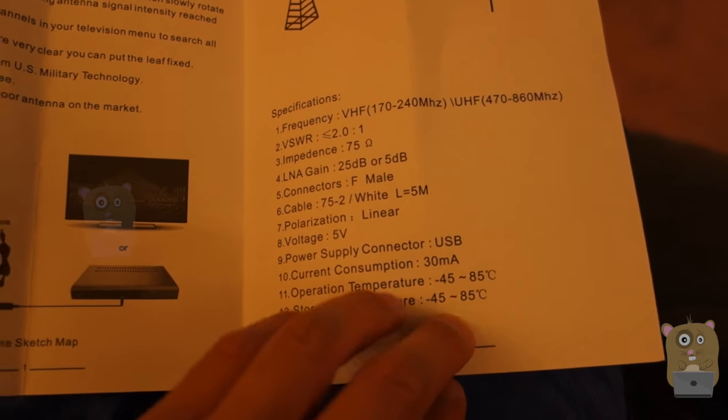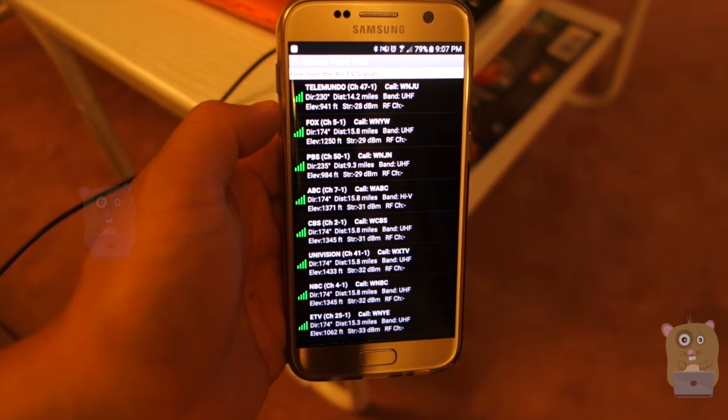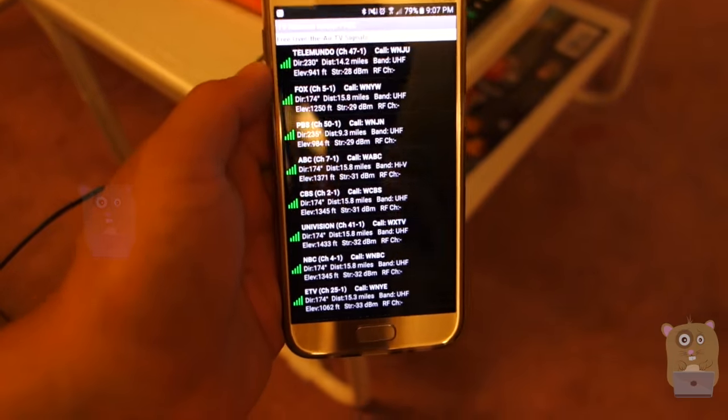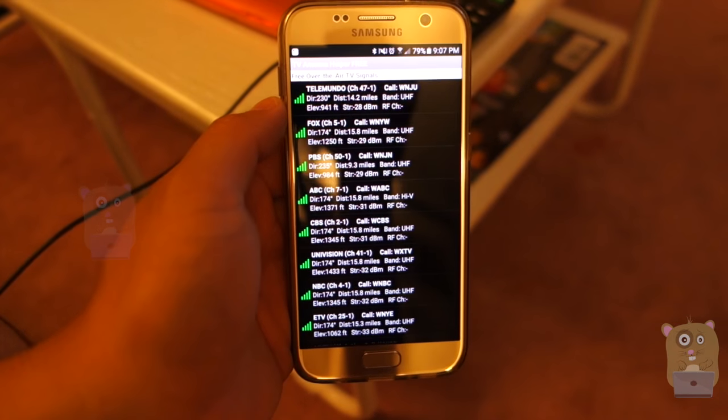There are specifications for it. All TVs still in today's market have a digital tuner, and the benefit of this GHB antenna is that it allows you to capture that digital content and watch it on your TV.